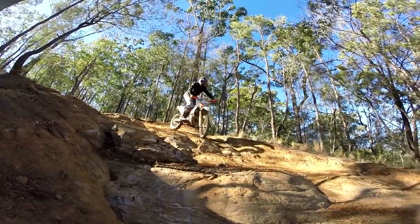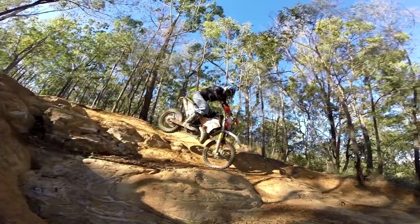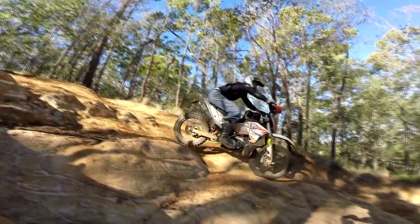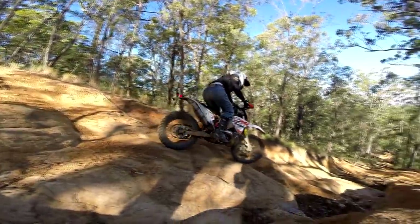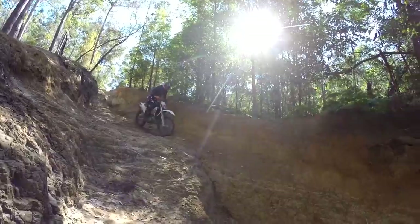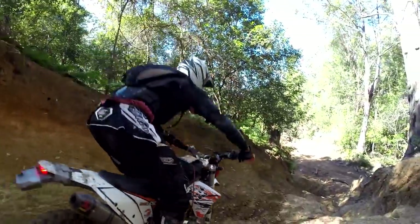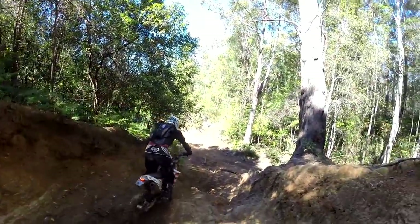As the descents get steeper, put some of your balancing practice into action and go as slow as possible. This will be very handy when you need to keep the speed down on very steep slopes. Keep your body loose and let the bike move around — too often we tense up on steep descents.